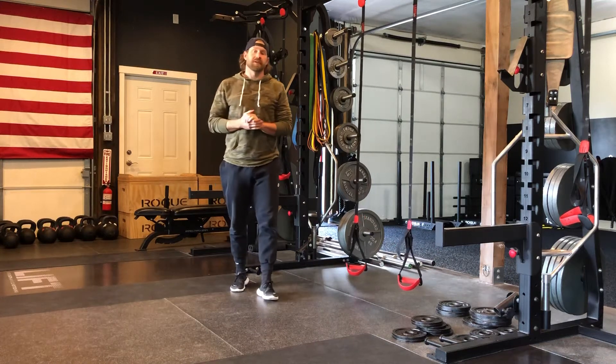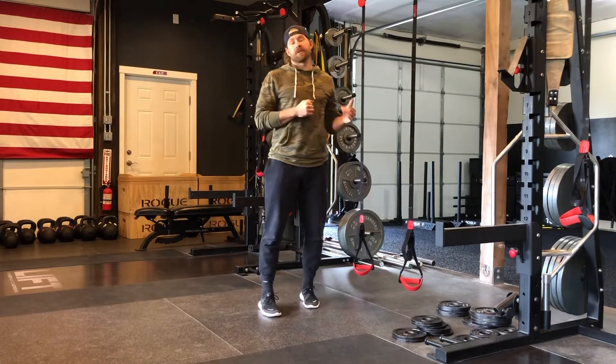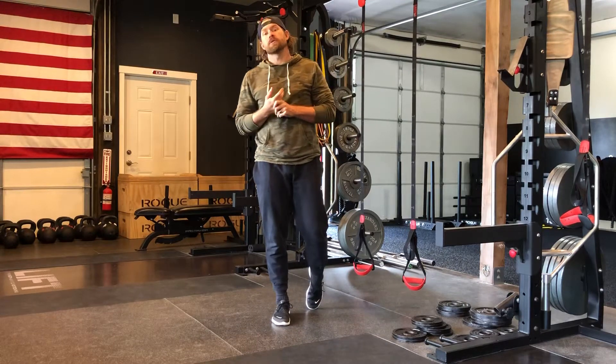Hey everybody, this is Chris Bullock here with Lift Strength and Conditioning. Today we're going to be talking about a posterior chain exercise with the TRX — specifically a TRX hamstring curl.